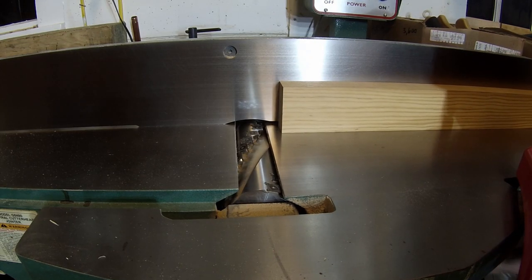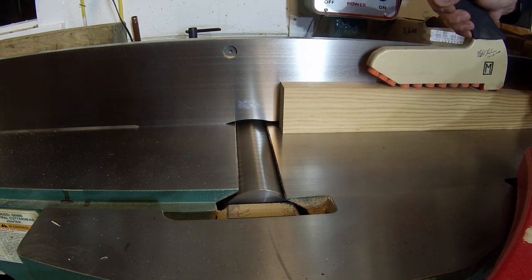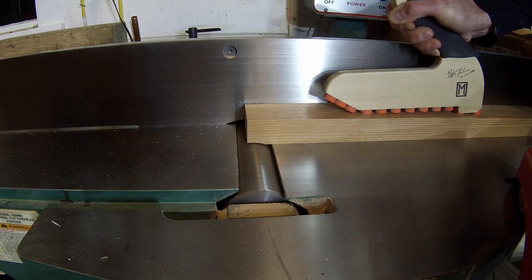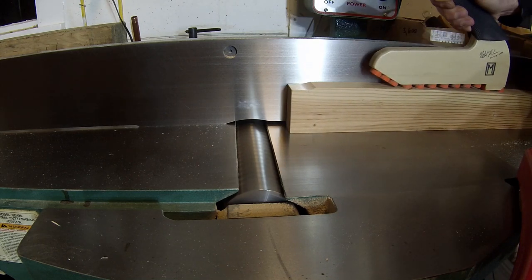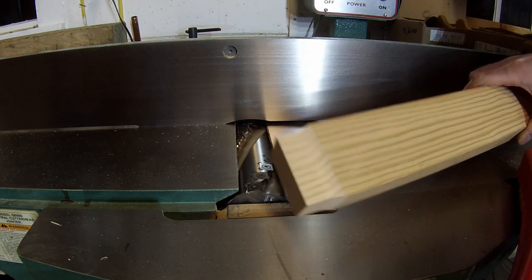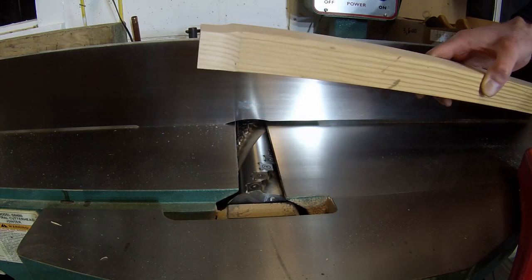To make a stop block, I set the joiner to a depth of about an eighth inch, and I make a series of stopped cuts on the end of a squared up board. The purpose of these relief cuts is to allow for extra clearance to prevent sawdust from building up in the corners. This prevents misalignment of the workpiece and also speeds things along because I have to spend less time cleaning out the chips.